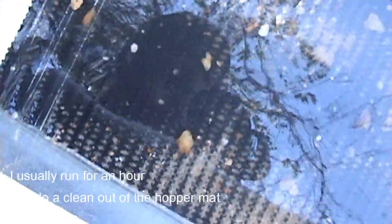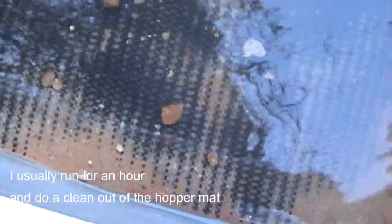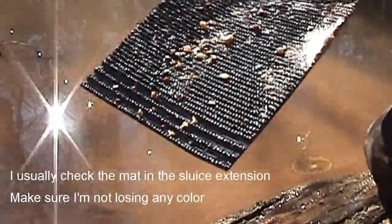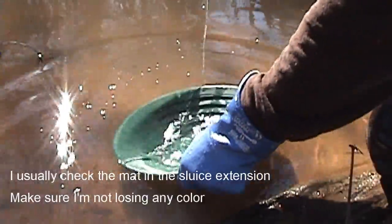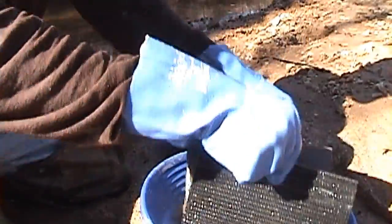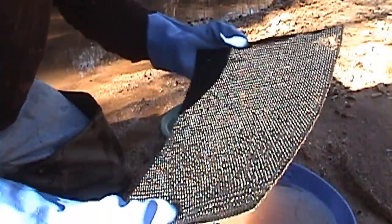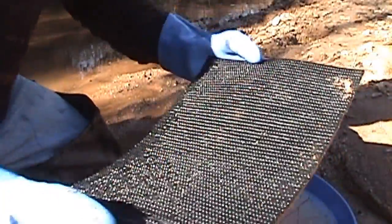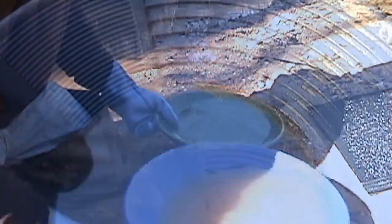It ran for about an hour. Let's see — a couple specks of gold, nothing big standing out. I'll do a clean out of this vortex mat real quick. You can tell I'm working a lot of clay — still got a bit of clay caked into the grooves here. Let me pan this down. Pretty good, so far so good.